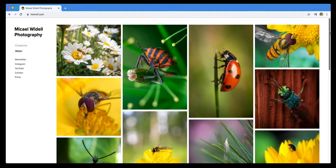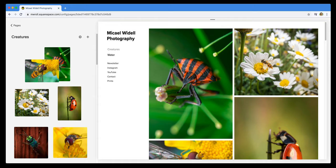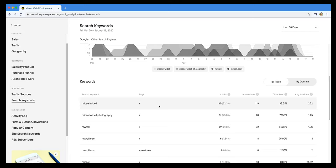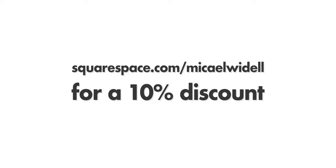This video is sponsored by Squarespace. What you're looking at right now is my portfolio website, and I built it completely using Squarespace in less than 30 minutes. I really love Squarespace because it's such an easy and quick tool to use. It comes with built-in analytics tools to analyze your traffic, lots of beautiful templates especially good for portfolio websites, and you can still adjust every detail on how your site looks. Try Squarespace for free, and when you want to sign up for real, use my code MichaelWydell for a 10% discount.